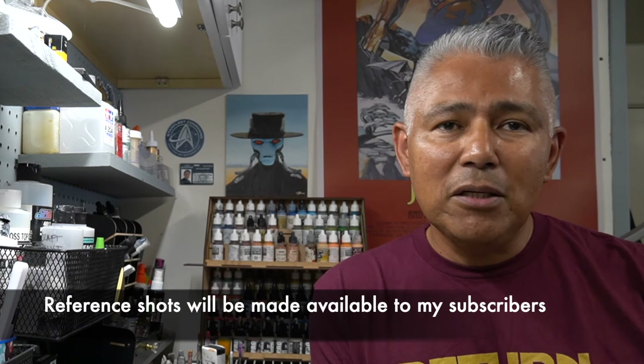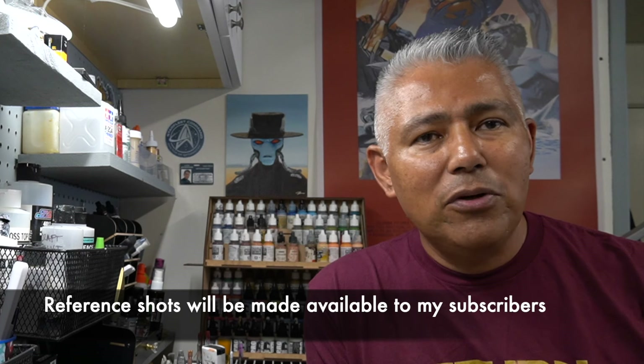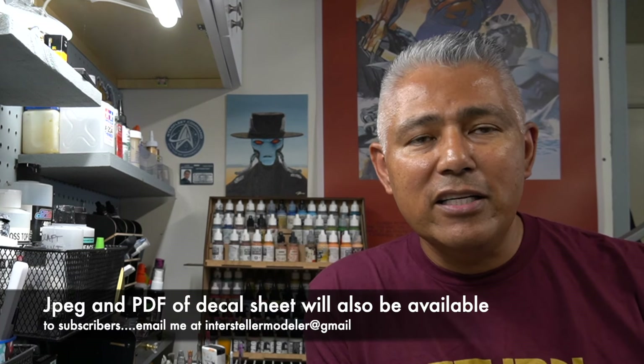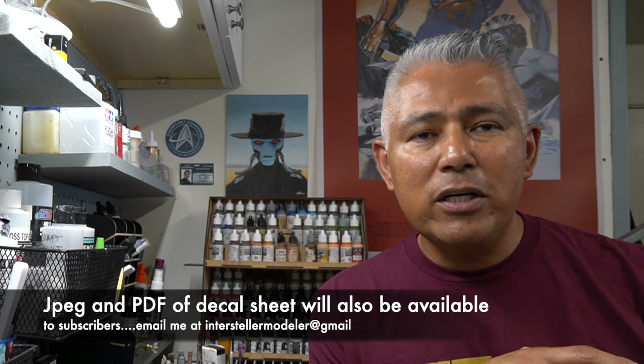If you're interested in building this model and would like these reference shots — and I did take a bunch of them — I'll have them uploaded to a Google Drive for Interstellar Modeler. Just email me and I'm happy to send them over. I like to make those types of things free to my subscribers, and the decal sheet as well — once finalized, I'll have a JPEG and PDF on my drive.